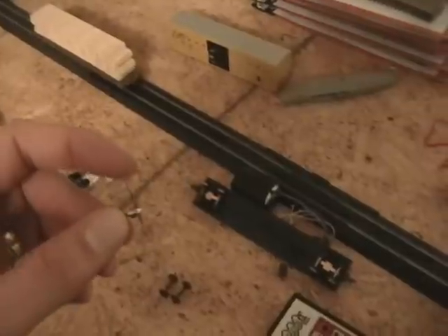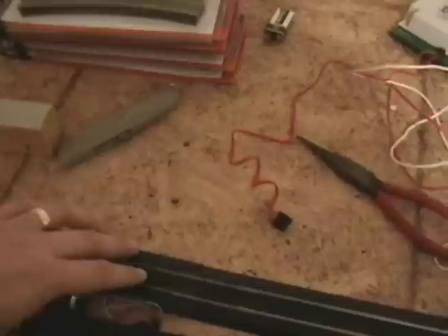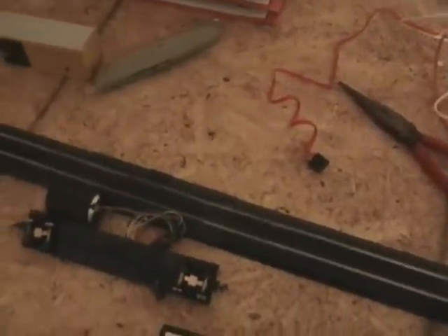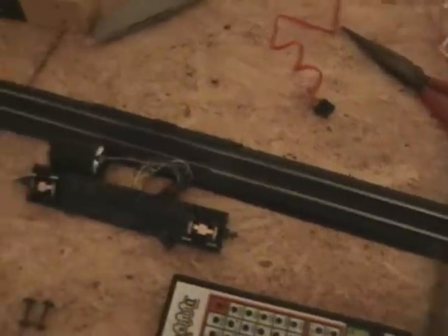I bent the crap out of it and was really pissed off, so I had to go out and buy a new wheel set — the whole $13 or whatever it was. What happened was it wasn't making good contact with the rails and the thing kept cutting out. So I put the new trucks in there, the new bolster and pickups and everything, and guess what? I had the same damn problem.